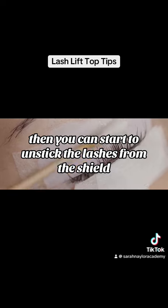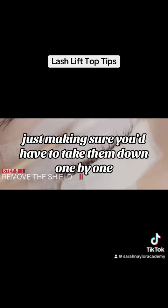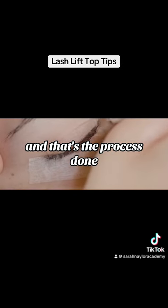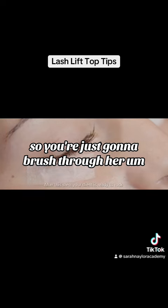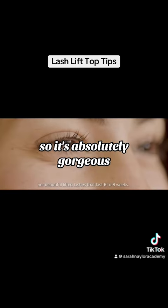Once you've applied step three all over the hair, start to unstick the lashes from the shield one by one. Then peel the shield off — that's the process done. Brush through the lashes and you'll have the overall result, which is absolutely gorgeous.